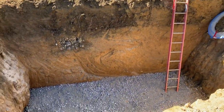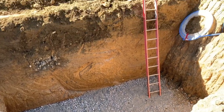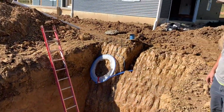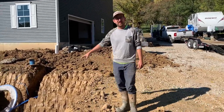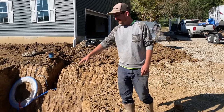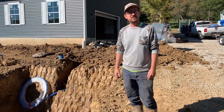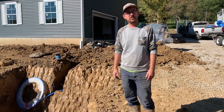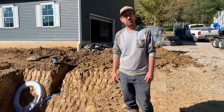You can see we got our pit dug. It's nice hard clay, no risk of caving in thankfully. We got our bedding in the pit — it's 304 limestone, which is a crushed two-inch-and-a-quarter stone. We put a four to six inch bedding down there for the cistern.